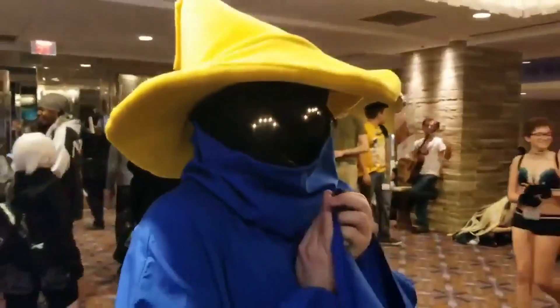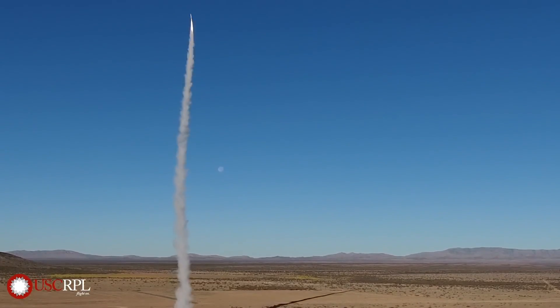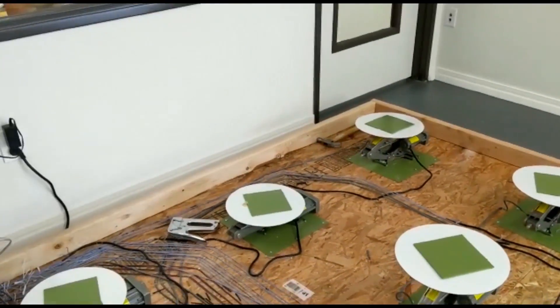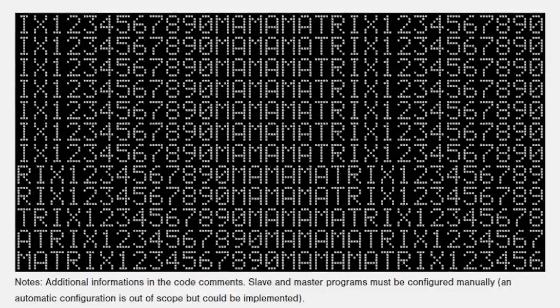This week on Maker Update: blinking with the black mage, a record-breaking student rocket, the art of audio hacking, a pie-controlled golf course, and experiments with LED matrix displays.